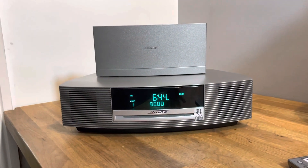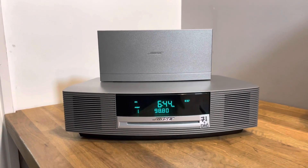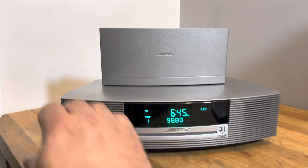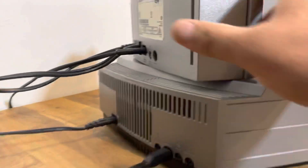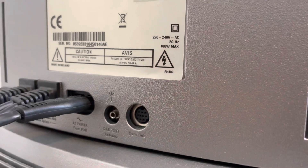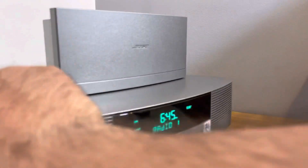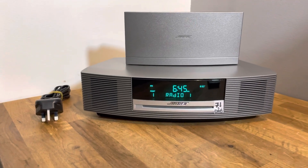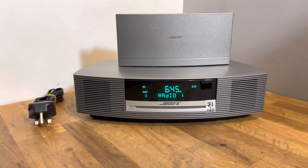I hope you enjoy the system for many years to come. If you have any issues please give me a shout. If you can't get the signal you need, you can buy a DAB antenna wire — it's a special one that goes into here with a two-and-a-half millimetre socket. Try it without first; more than likely it will work, and if not you might need to invest in a DAB antenna wire. Thank you very much.